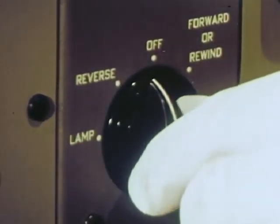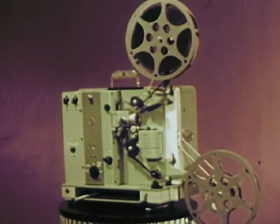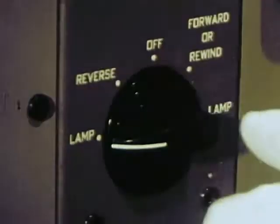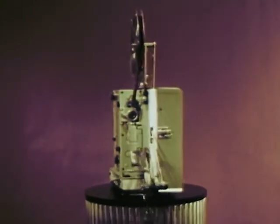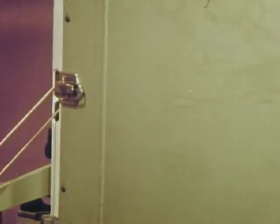Now run the projector in reverse back to the beginning. This projector gives you reverse operation with complete safety to the film. And now all that's needed is an audience. Your RCA projector is ready to run, and it will keep on running day in and day out with minimum care.